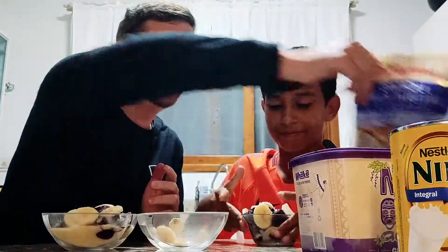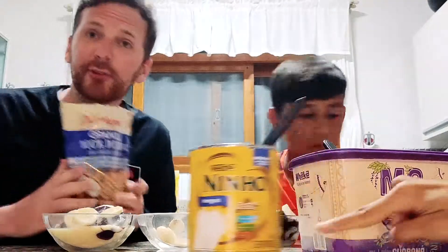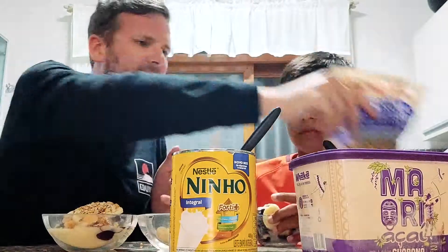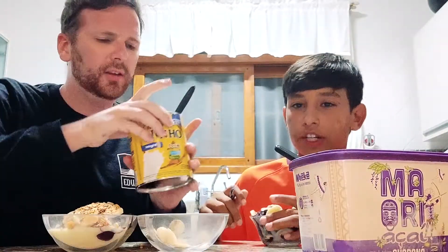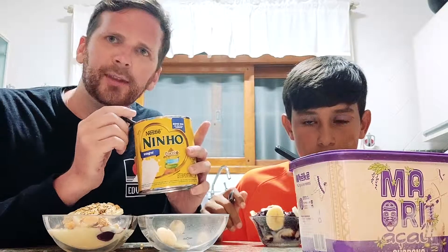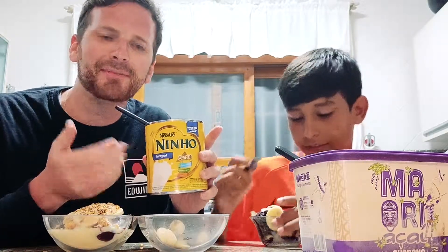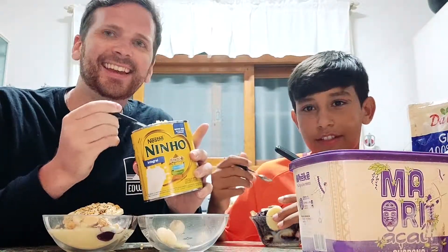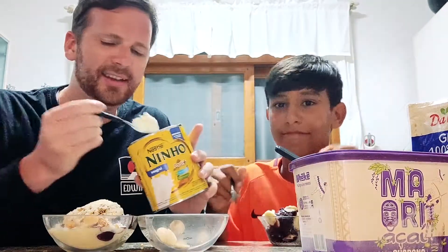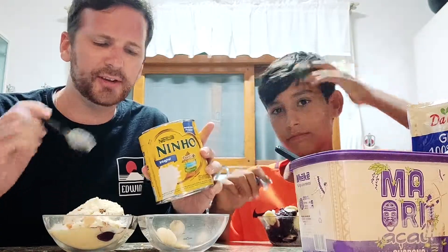I'm going to add two things here. Number one is, for the more seasoned viewers, granola. That just kind of gives a nice texture-y thing going on. And the second thing is — and this is not okay — but this is baby milk powder. And it tastes so good. So you just put that on top as well, and then we're about to have a good time.